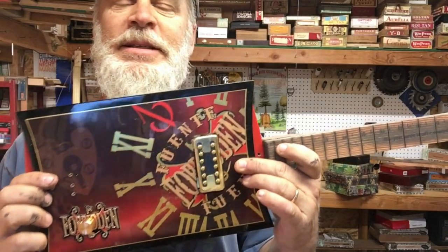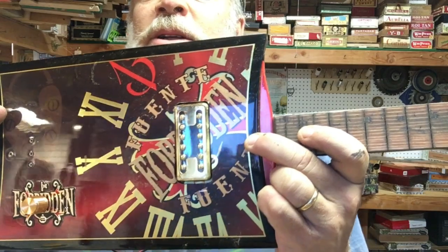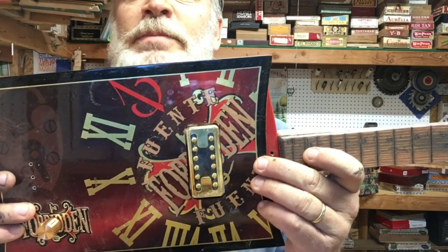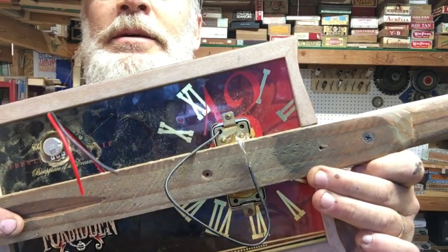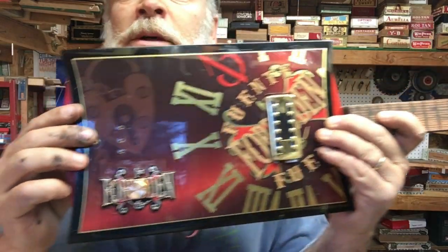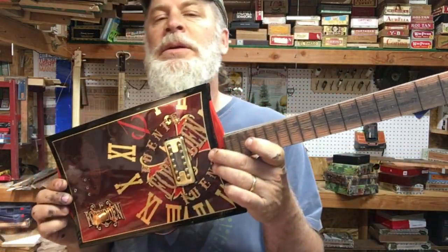Is that the only way to do it? No, but that just seems to be the easiest way. I wanted to point out there is a clock embedded in the logo here, and it just so happens that strategically the placement of the pickup is in the center of the clock — both true for the outside and the inside. So the pickup is going to be in the center of the clock artwork. Also, the volume control is going to be in the center of the little forbidden logo on the bottom. A couple of cool little things there.